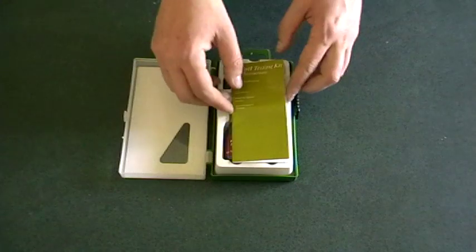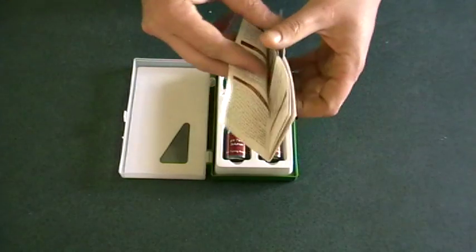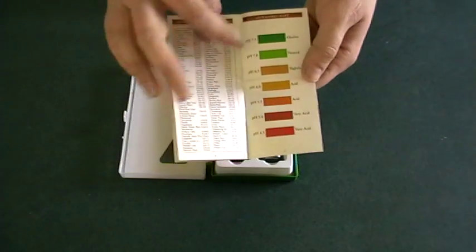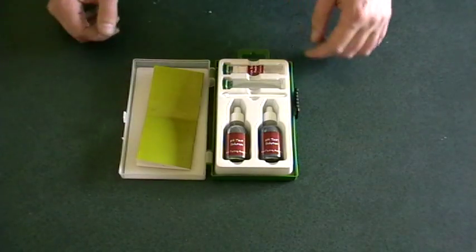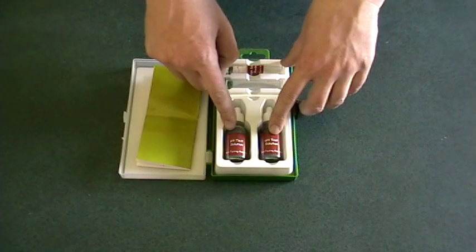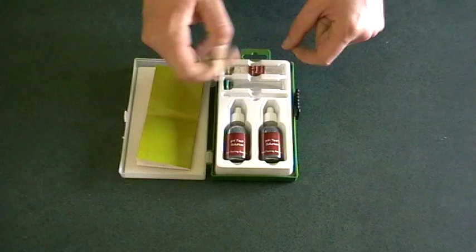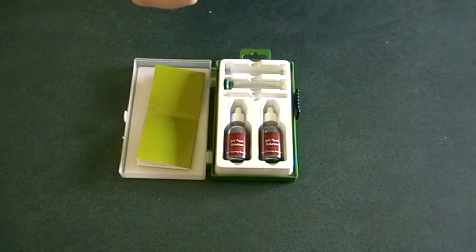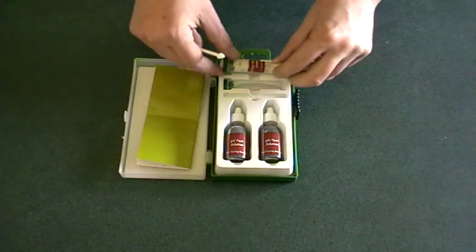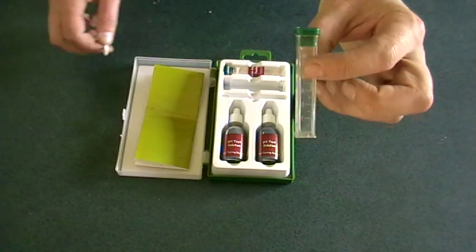Inside it you'll find a little instruction booklet on how to do everything and the color chart at the back to match up everything. You have two bottles of the pH test solution, a little spoon, barium sulfate powder which is used in testing, and a little empty test tube.